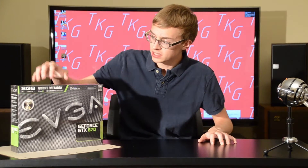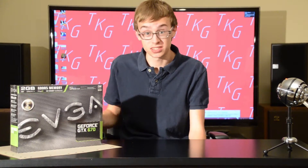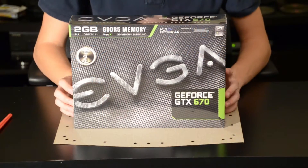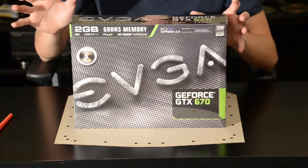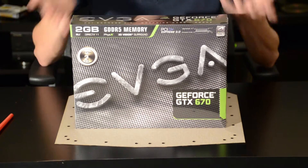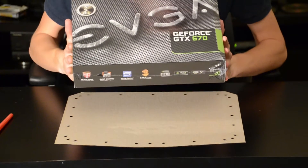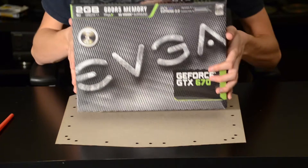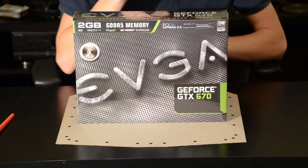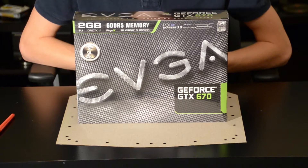Now let's take a look at what's in the box and how EVGA has packaged their GTX 670. So now for the unboxing. When we look at the box here, you can tell that EVGA packages this just like a lot of their other video cards. You have the name on the front, the big EVGA logo, and a generic GTX 670 logo there. But NVIDIA has been pretty stiff with their marketing logos and such.